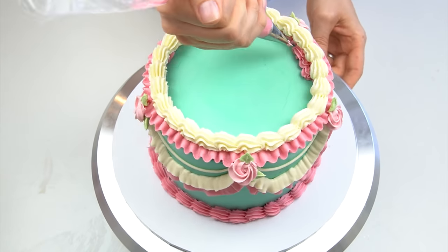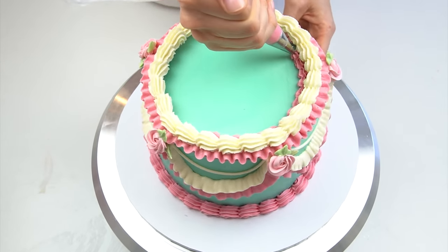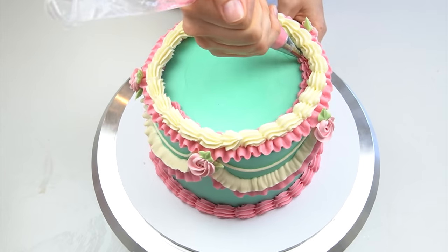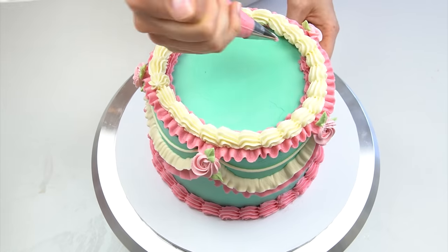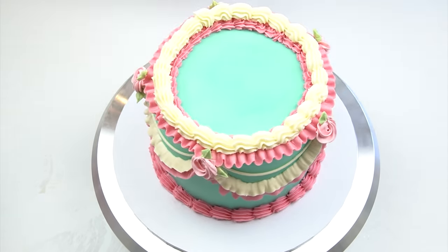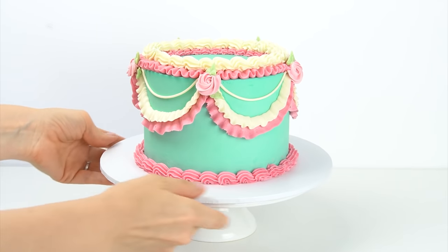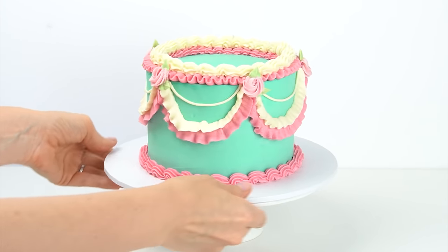Almost done — I just want to neaten up the inside of the cake. With one of the smaller open star piping tips, the number 24, I go in and pipe a shell border on the inside. And there we have our vintage-inspired piped buttercream cake.